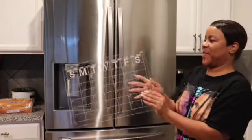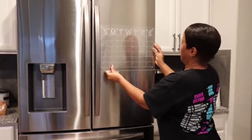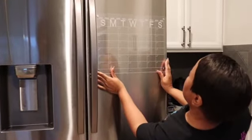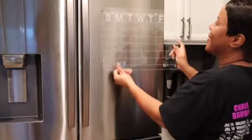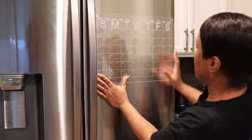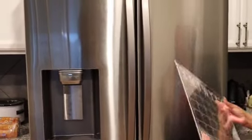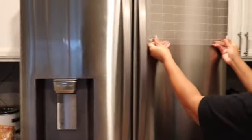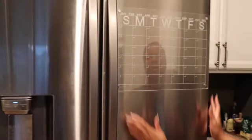Hello everyone, welcome back to At Home with Lisa. Today I'm going to be showing you if the items I got from Temu worked out — fail or success. As you can see with this acrylic board, it was not staying on at first — it's supposed to be magnetic — but finally it did, so the acrylic board was a success. If you missed the unboxing, go back and check it out. In the end it did stick, I just had to be patient.